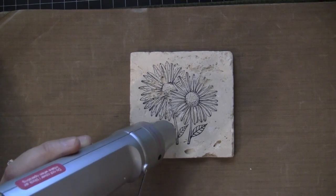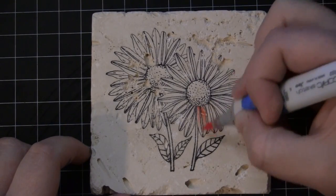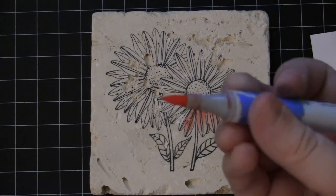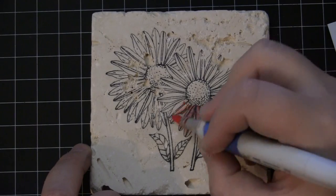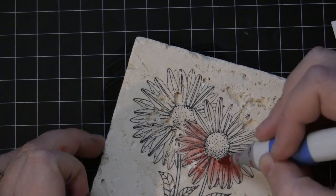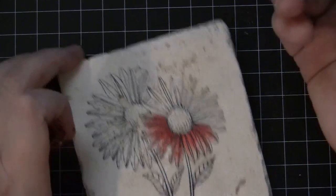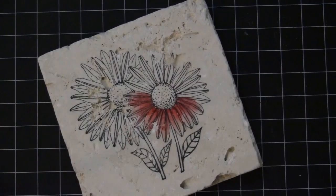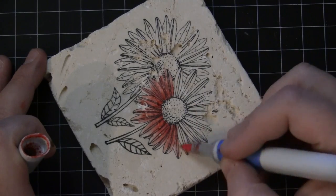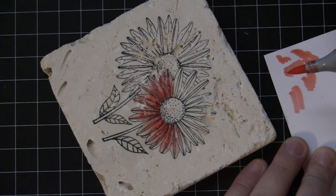Once that has been hit with the heat gun, we're ready to begin coloring. I'm coloring with Copic markers. I would normally not use Copic markers with Stazon ink, but for the nature of this project it really works well because these coasters are usable when you're finished — the Stazon and the Copics are not going to bleed. Just watch the tip of your Copic marker as you're coloring; if any of that Stazon transfers onto the tip, keep a scratch paper handy and color it off right onto the scratch paper.